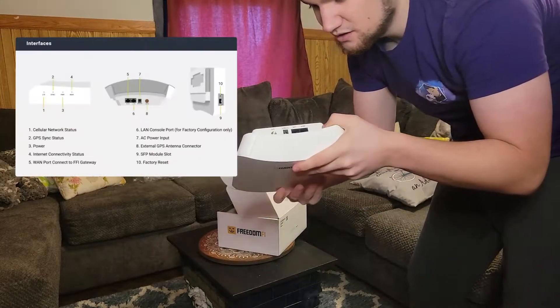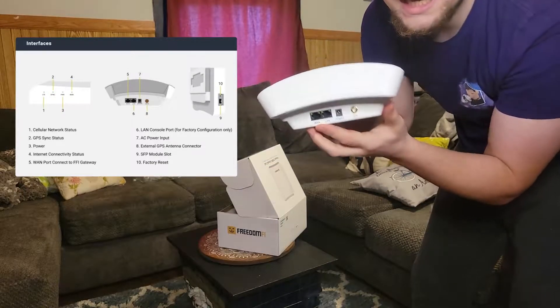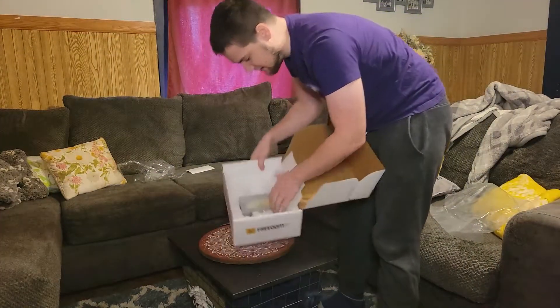Let's take a look at the back here. So it says GPS, Power, LAN, WAN. I'm sure there's a charger in here and a way it's connected to the hotspot.